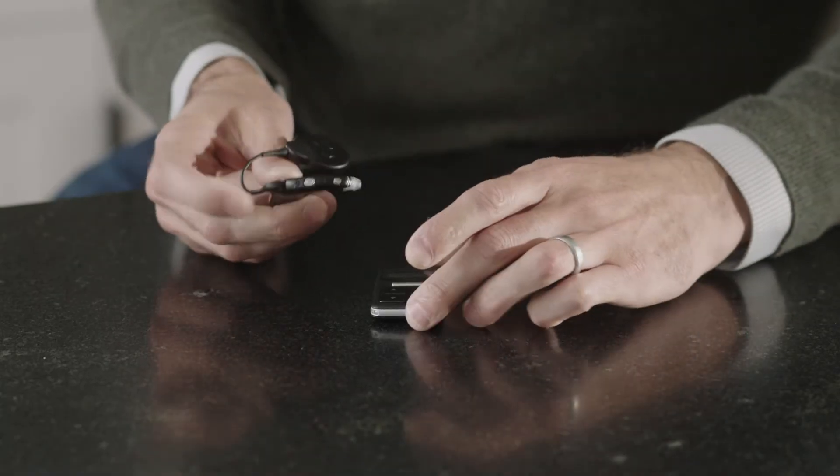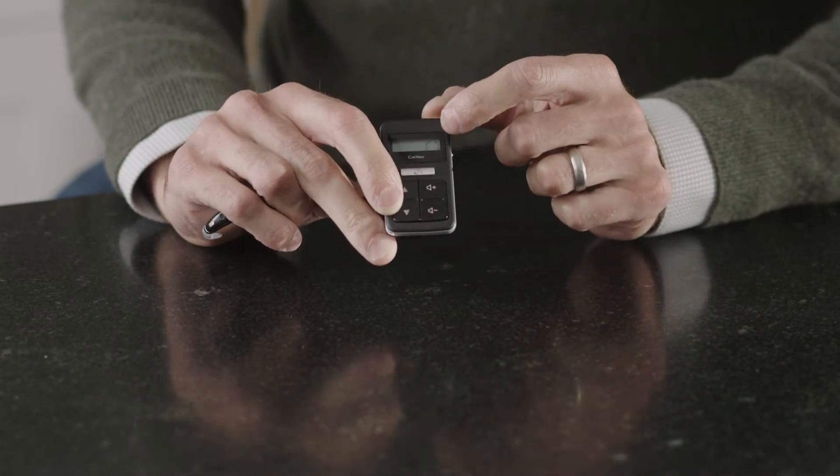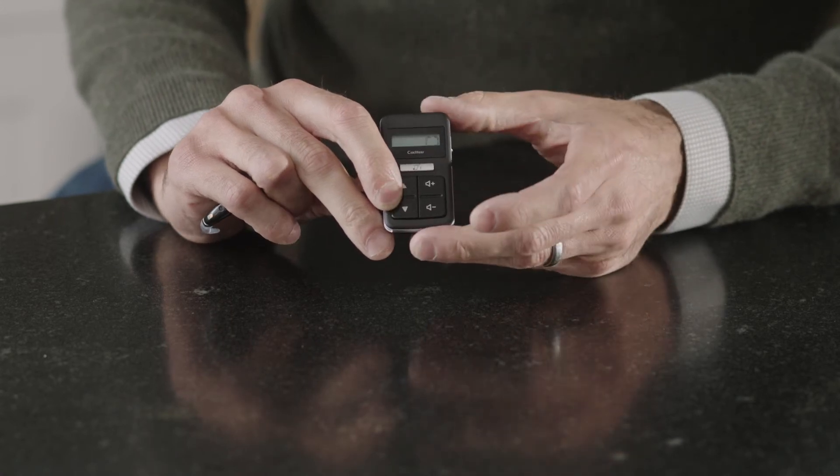Ensure both the remote control and the processor are turned on. Take the Nucleus 7 sound processor coil and touch it to the back of the remote control. You'll see an icon on the LCD screen indicating pairing was successful.